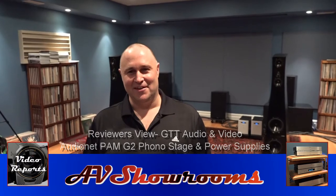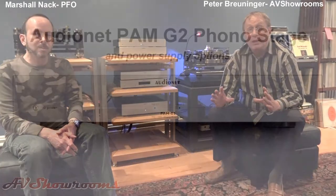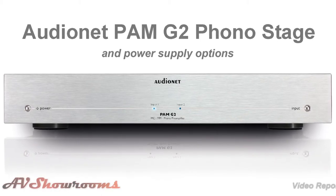Hi, welcome to GTT Audio. My name is Bill Parish, and I've invited a couple of reviewers over today, Peter Bruniger and Marshall Knack, to describe the AudioNet PAMG2 and its power supplies. I want to take you through the system that we used today.